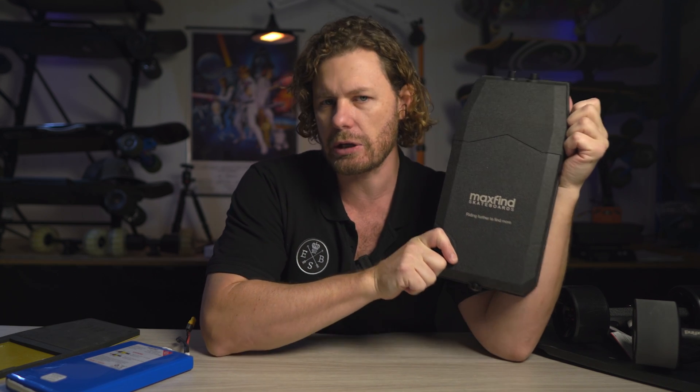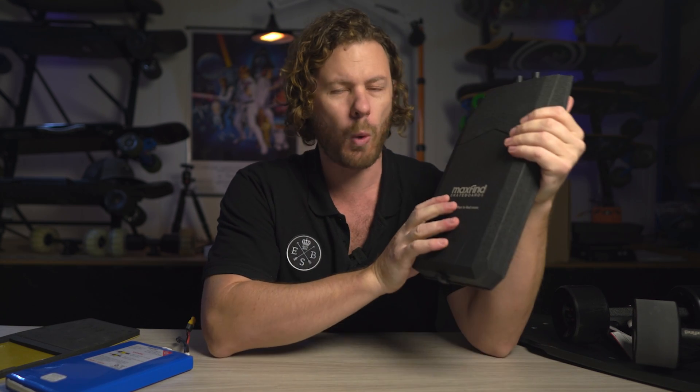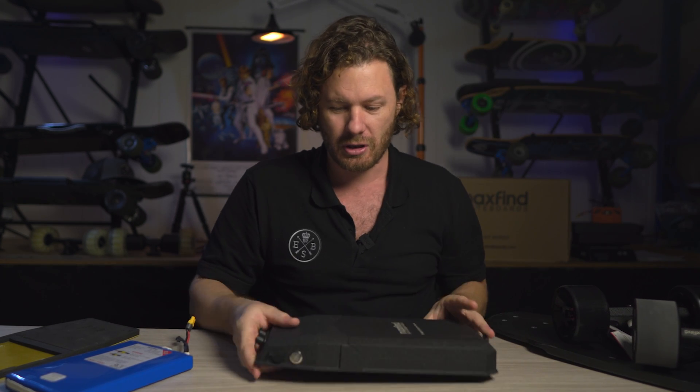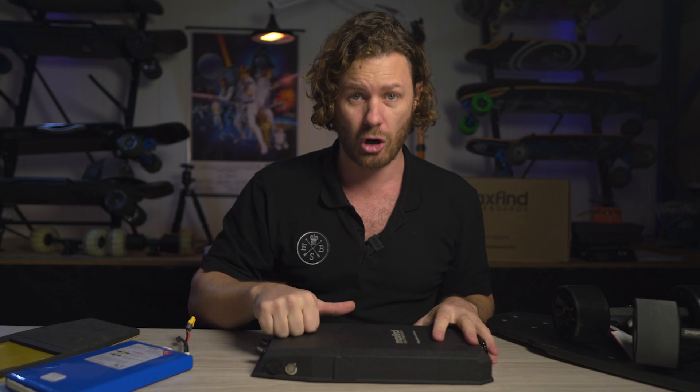So what makes this kit so special? There are a few key things I noticed. One: it's actually a really solid enclosure — this is an aluminium die cast box. Why is that important? Because it's just going to last a long time. Skateboards get hammered. You drop them on the ground, you're riding over rocks and off gutters. You need something strong.